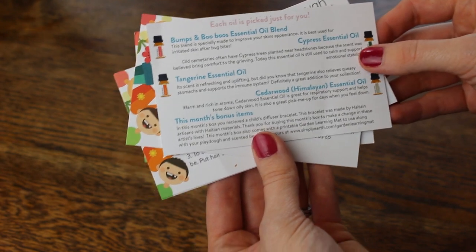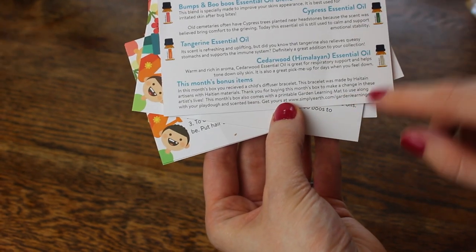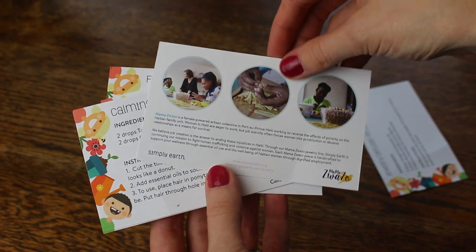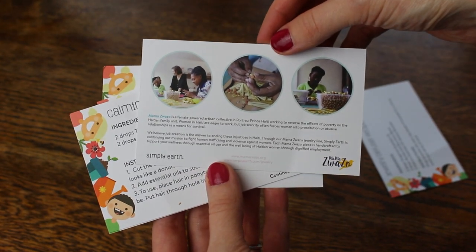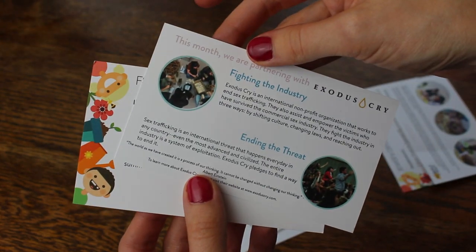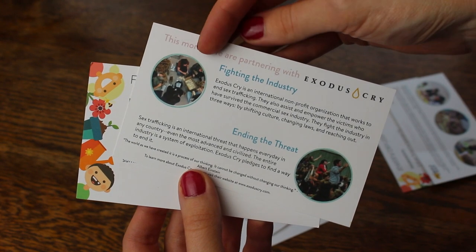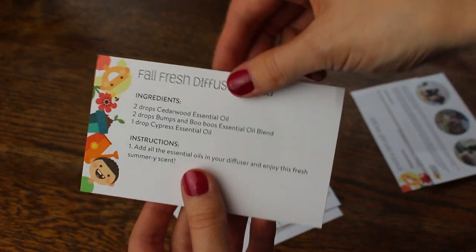Also on the back of your recipe cards, you have some more coaching on what these oils are used for. You also learn about a big cause that they support, which really speaks to me, and that is fighting human trafficking. 13% of the proceeds that they get from our purchases go to fighting human trafficking.